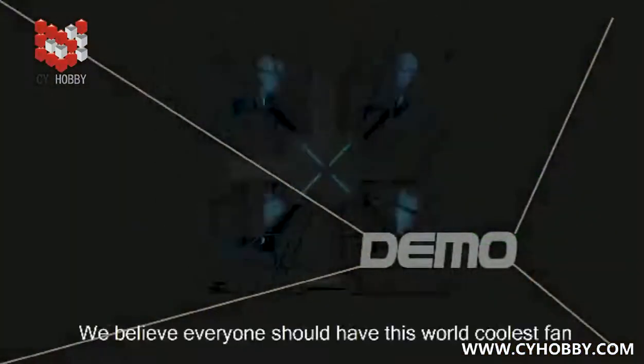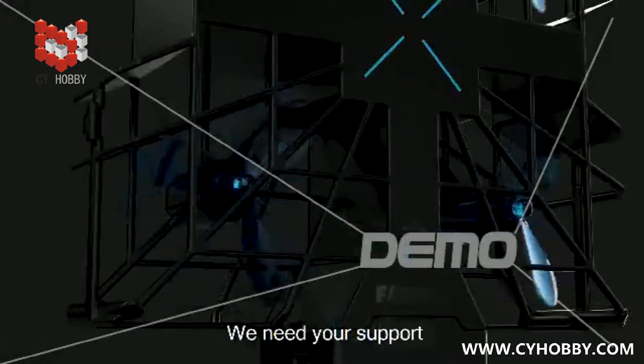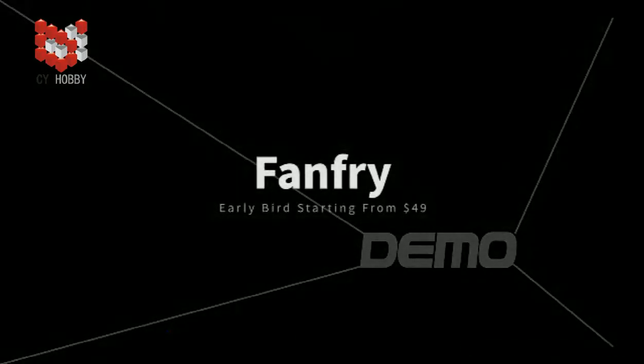We believe everyone should have this world's coolest fan. We need your support, and the future of FanFry is in your hands.